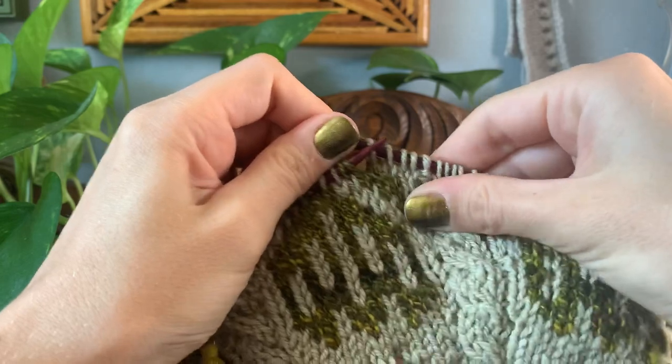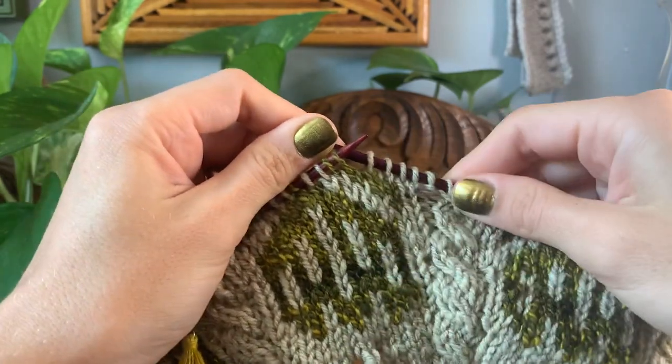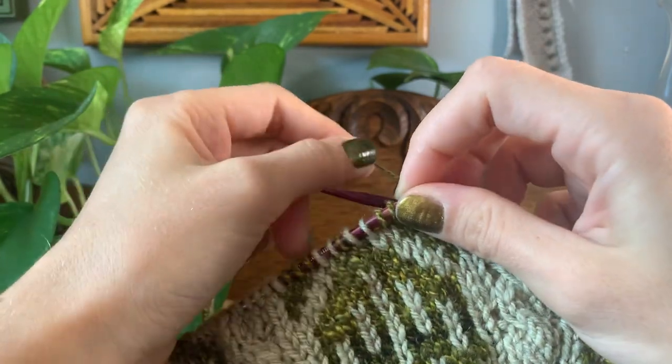I like to really stretch out my stitches on the right hand needle so that my longer floats are nice and loose.